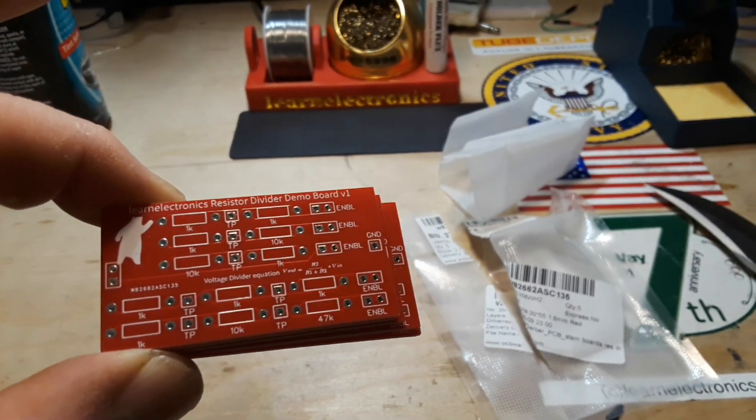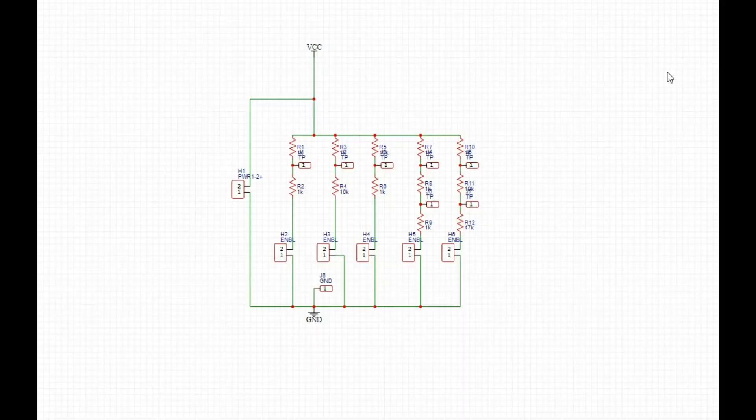Let's take a look at these on the computer. Here's a quick and easy look at the circuit itself. We have the power coming in that matches all of our other boards, and then it's fed across the top as a bus. Then we come down through here to each one of our voltage dividers — you can see we have five voltage dividers.